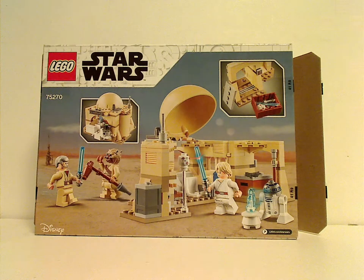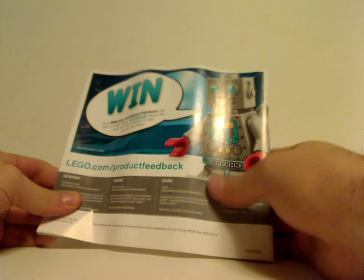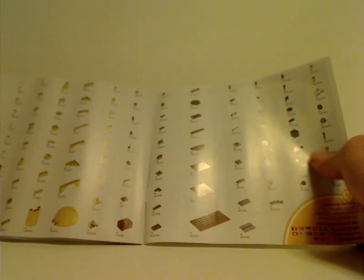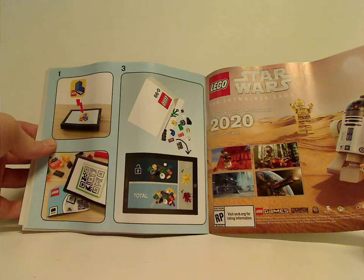On the back, you can see how it opens up and all the features of it. And onto the instruction booklet — same picture is on the front of the box. On the back, there's info on how to win an online survey, all the pieces that come with the set, an ad for the Skywalker Saga game, an ad for LEGO Life, and the last set.